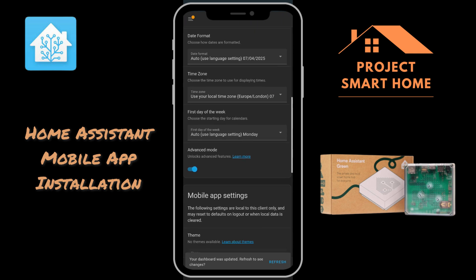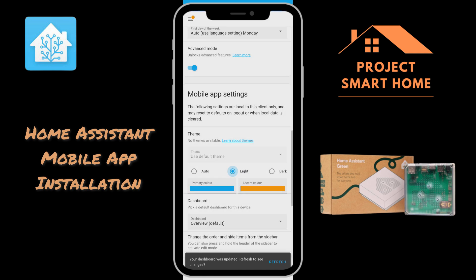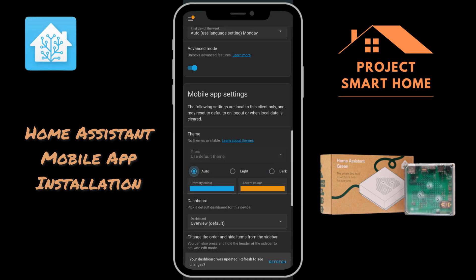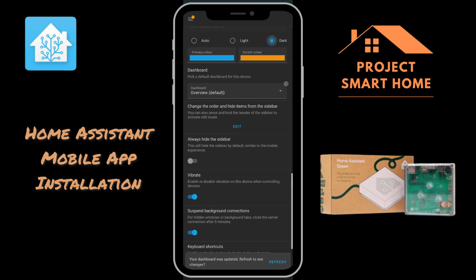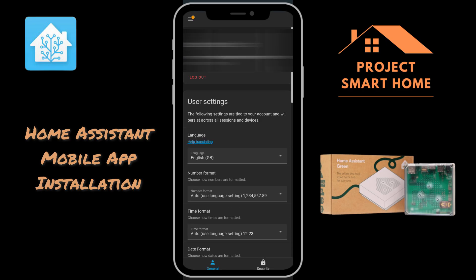You saw the default dashboard come up. A later video will create something a bit more unique and consolidated. I like to have mine in dark mode, so you can go in there and change that setting. Play around with the other settings — but that's it, easy.